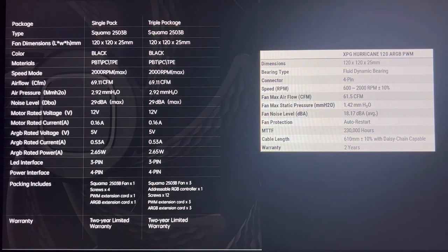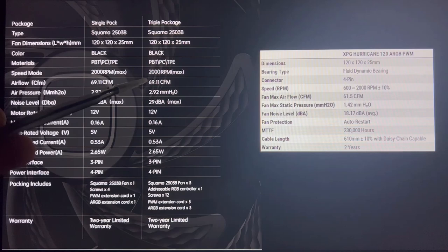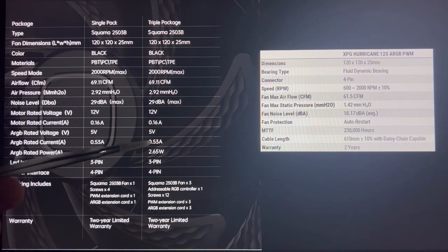First, some basic background information about the fans. On the left side we have the Squamma fan, on the right side we have the XPG Hurricane — single pack, multi-packs, and basic spec information. The Squamma comes in a triple pack, black, PBT material, 2000 RPM, 69.11 CFM at 2.92 mm H2O, 29 decibels, with ARGB ratings, 3-pin, and 4-pin connectors.